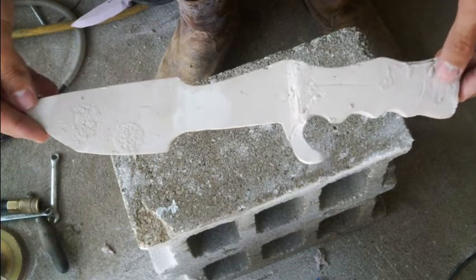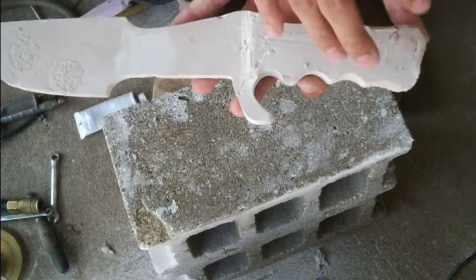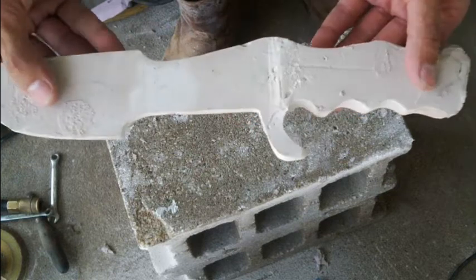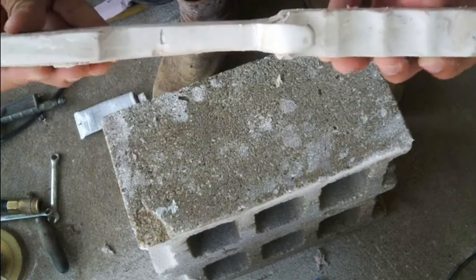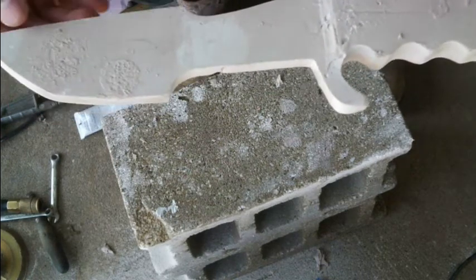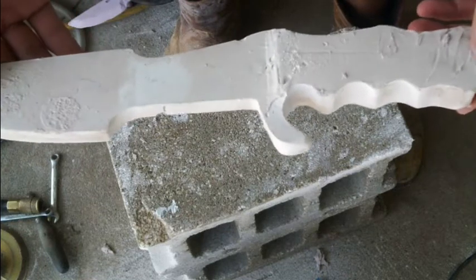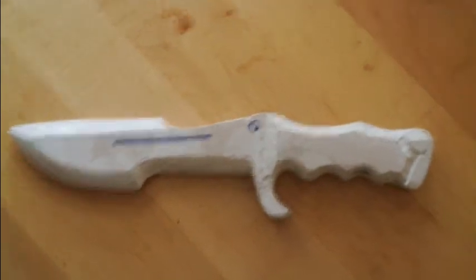It's a solid piece of Bondo. I have metal pieces laced inside of it so that it can flex under stress but won't break. Let's move on to details.